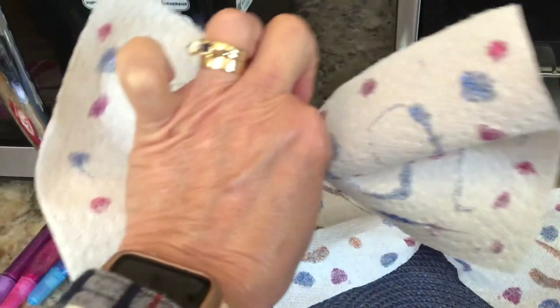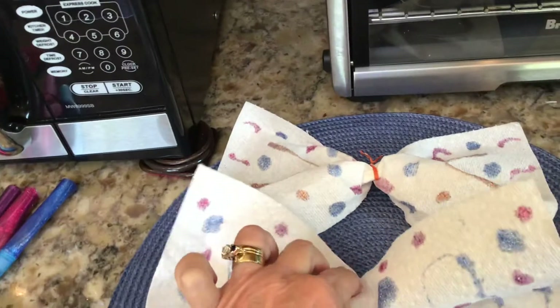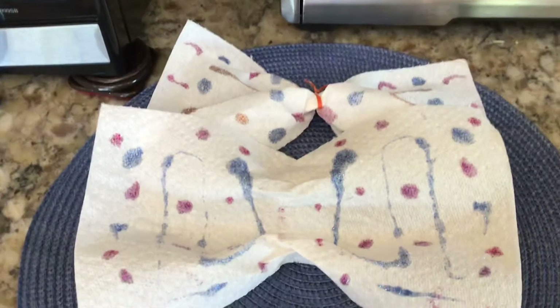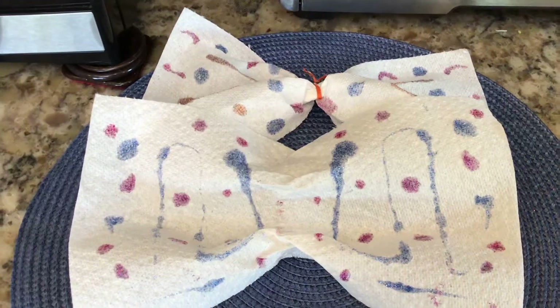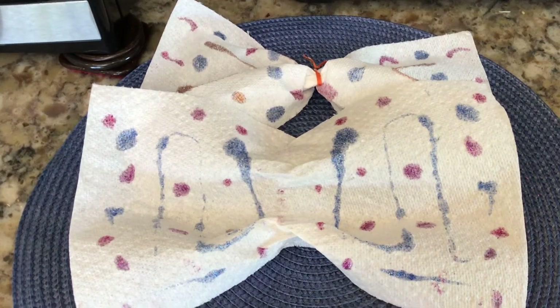And you can have a butterfly too! Here are a couple of butterflies I made. Have fun, and if you make any butterflies, take a picture and let us see. Bye-bye!